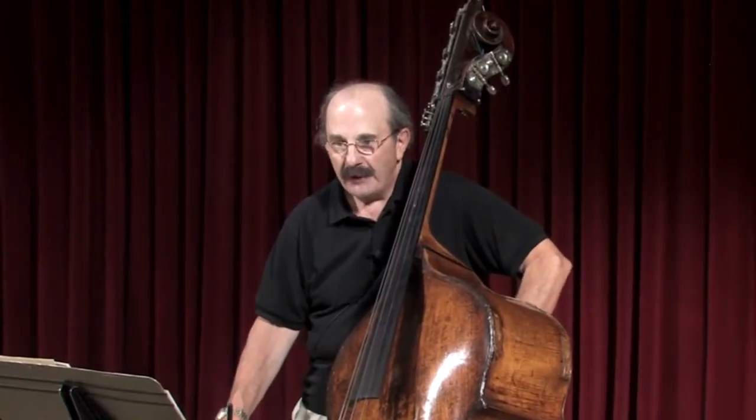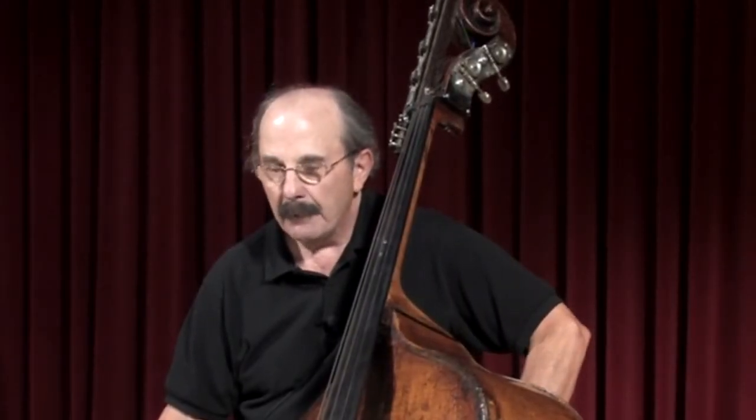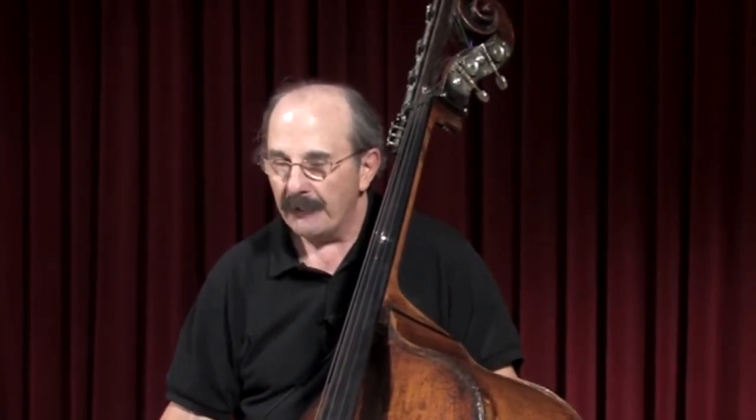The Young Person's Guide to the Orchestra by Benjamin Britten features each section of the orchestra in a soli context. Soli means the entire section; solo refers to one player. When Britten wrote this, it was for a documentary film in 1946. He obviously had the assistance of bass players when writing this, because it really explores the range of the bass in a way other pieces before this hadn't.